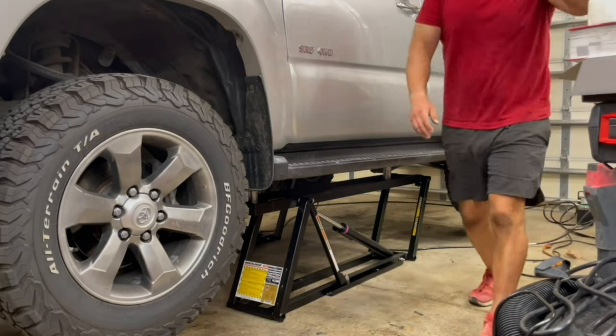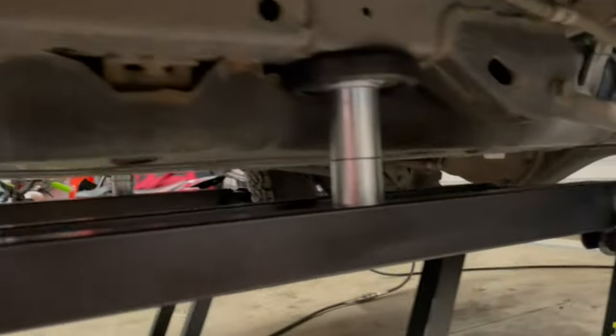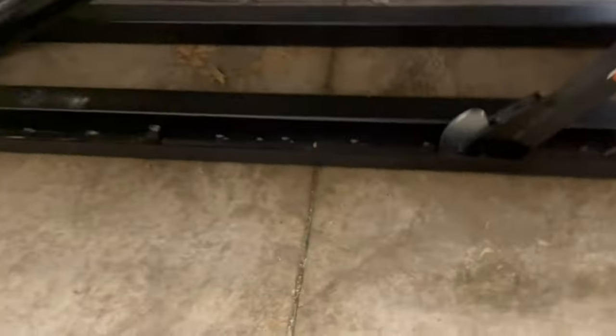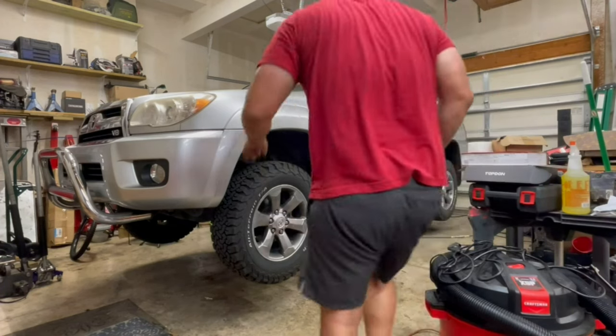Let's double-check and make sure we're good. Locked in on the safety lock — good engagement with the puck on the frame on the driver's side. Locked in on the passenger side — good engagement with the puck on the passenger side. This is the QuickJack 7000 TL in all its glory, with a 4,500-pound full-size body-on-frame SUV on there. We used the truck pucks on the frame, so it should be nice and secure.